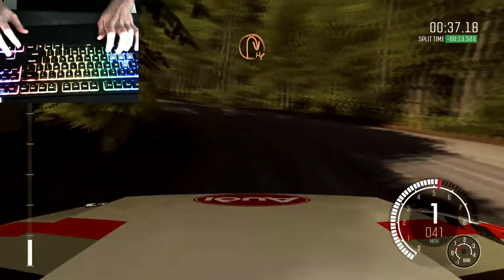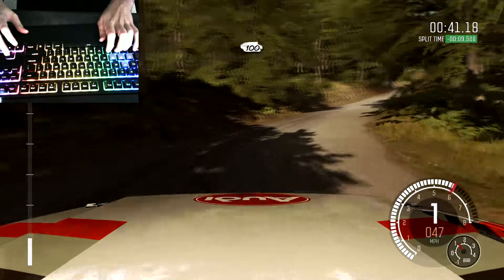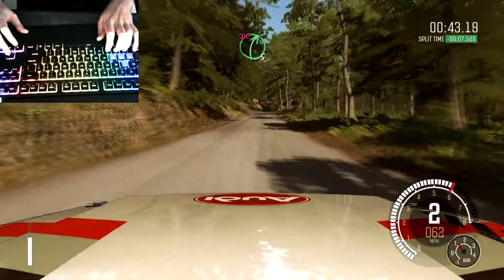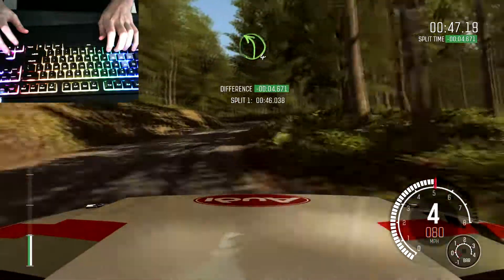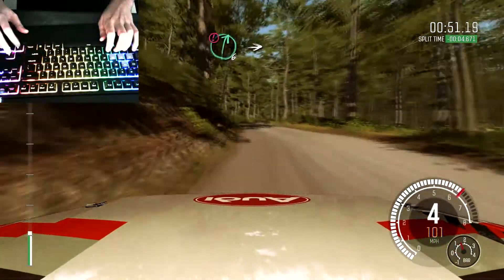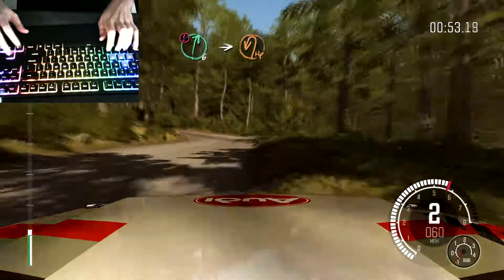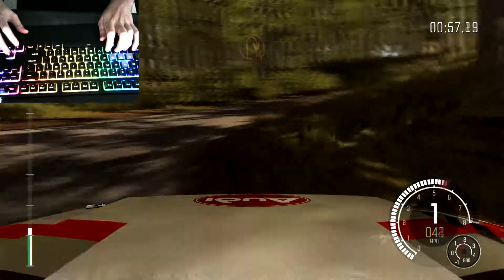Into half in right, 100. Right five, half long, don't cut. Into left four, long, 100. Caution right six, into immediate hairpin left, up. Hairpin right, 60.